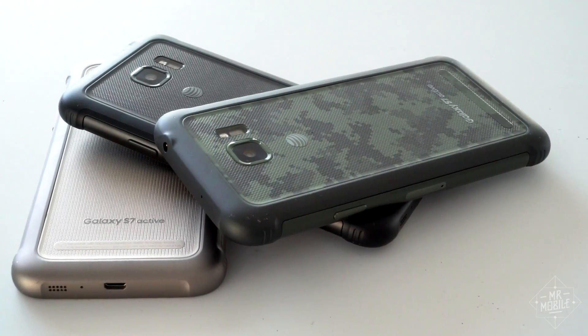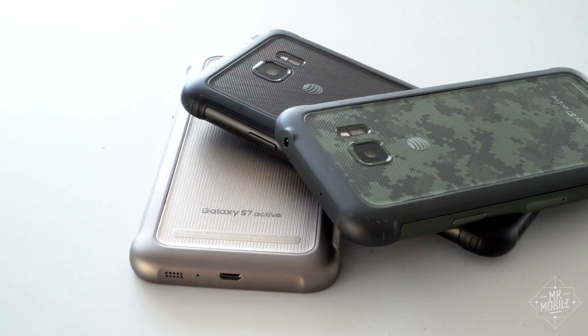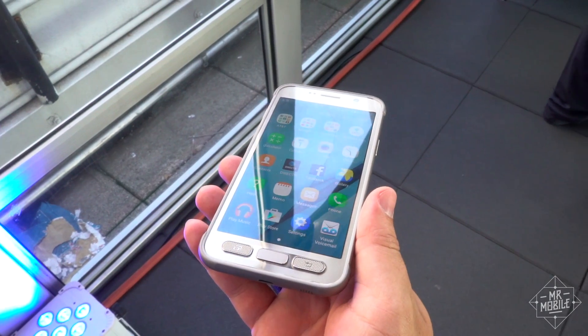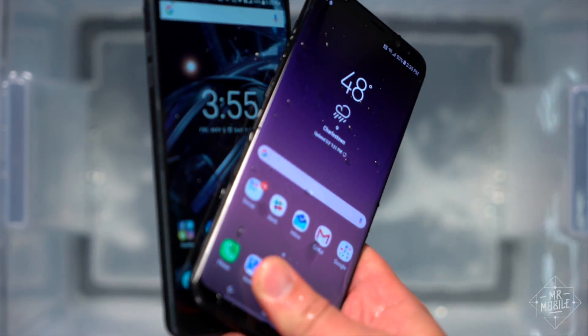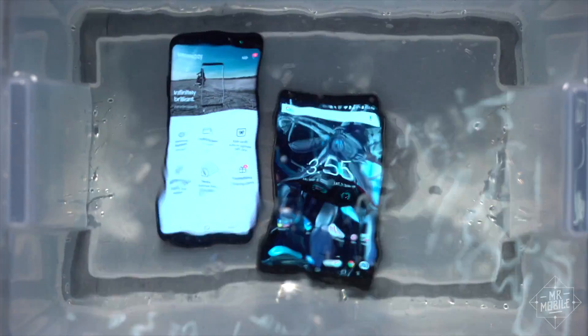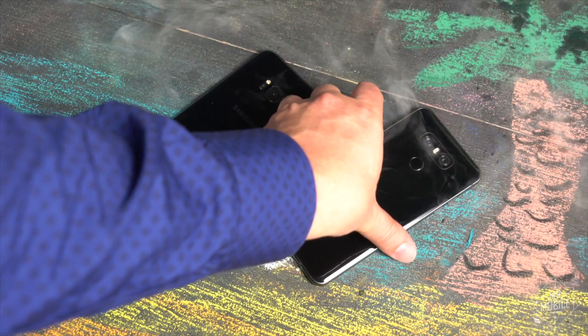Samsung will probably release a Galaxy S8 Active that meets these same criteria — it's done so for the past four years — but if it follows precedent, it'll be exclusive to AT&T, and probably aesthetically challenged. The regular S8 can be dunked in water like the G6, it meets the same IP standard, but if it came down to which of these I'd rather take hiking on treacherous terrain or braving the salt fog, I'd take the G6.